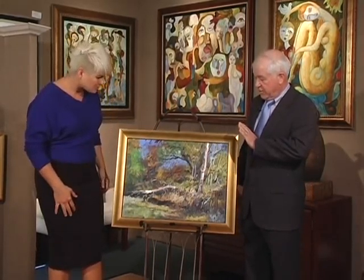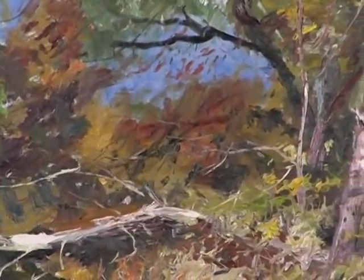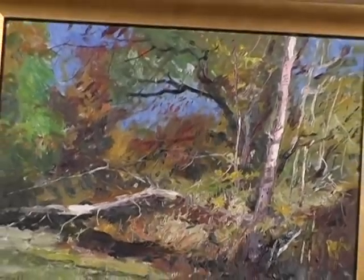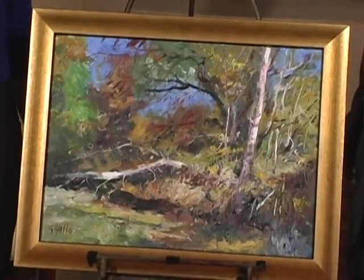So the artist, George Gallo here — this is oil on panel. He's painting a stream bed in the fall. And this is his impression of the branches and the colors and the sky and how all of this merges together to form an image. Look at these colors — they're fantastic.